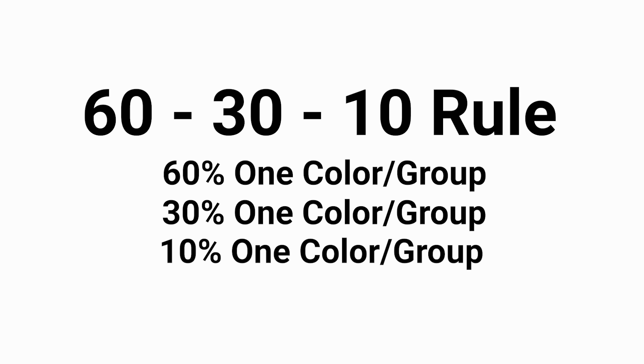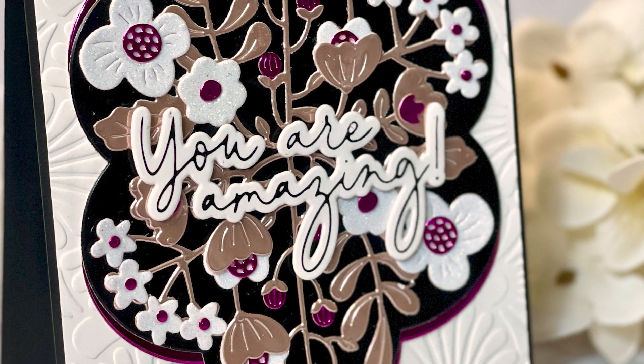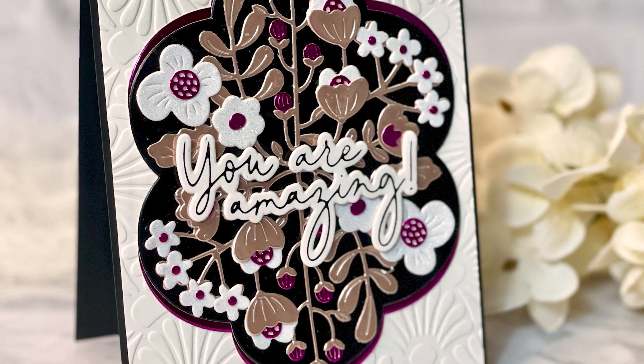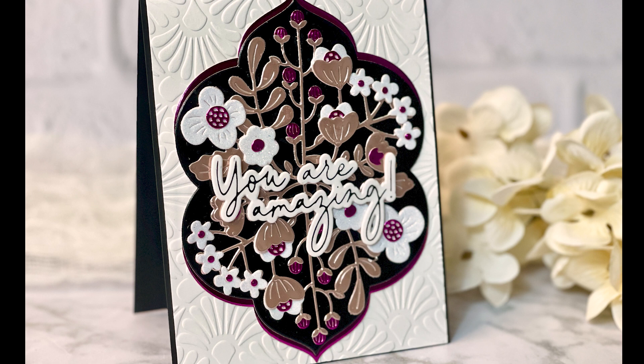Now the rule sounds simple, but in use it can be a little tricky, so I thought I'd walk you through the process. We're going to use this card. I created it based on a color palette from the Color Catalog. I'm going to show you how to use the color palette and the 60-30-10 rule to help guide you to the best color balance for your card or design.